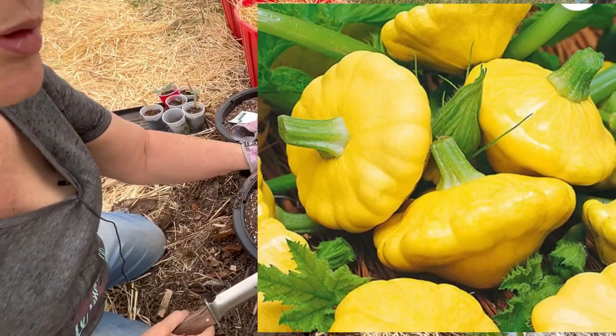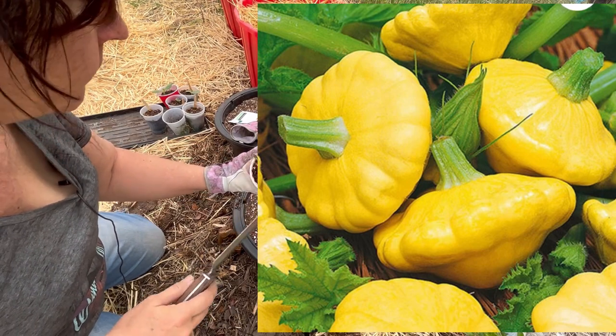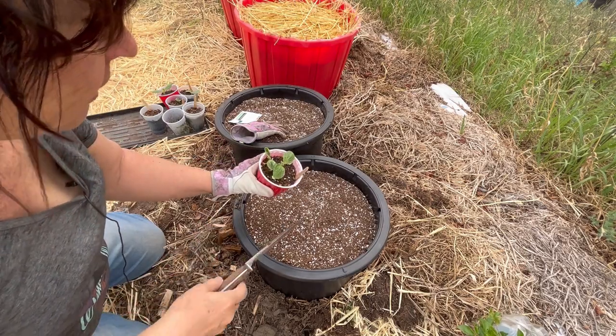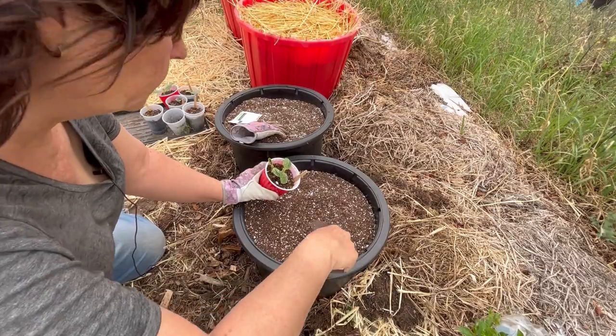In this container we're going to do some sunburst squash, also known as the patty pan squash. I've got two plants coming here, again quite close together. I might just put them in the center and let them grow together.